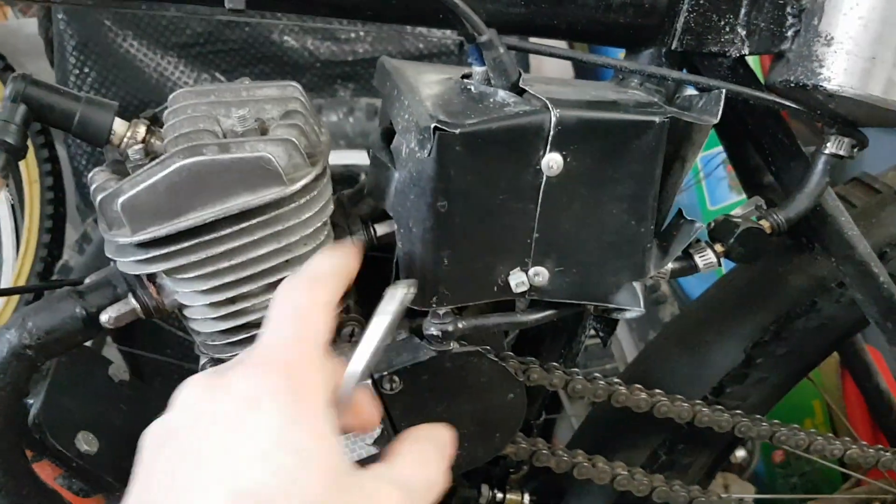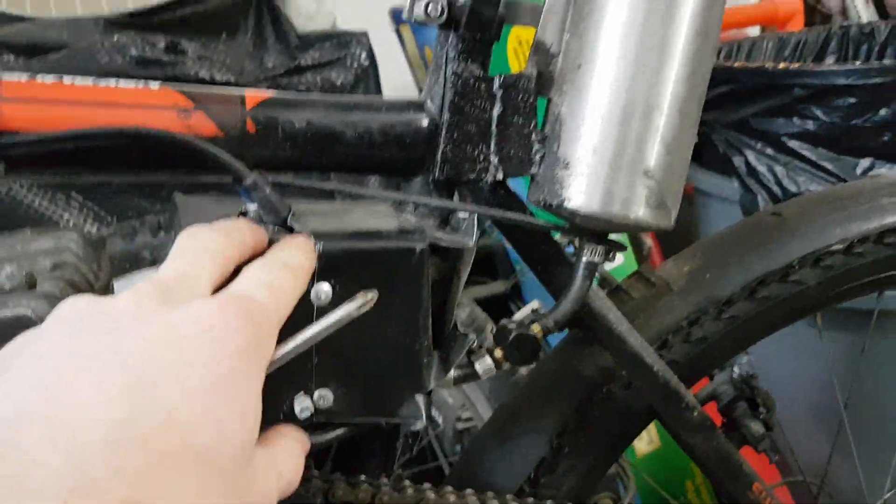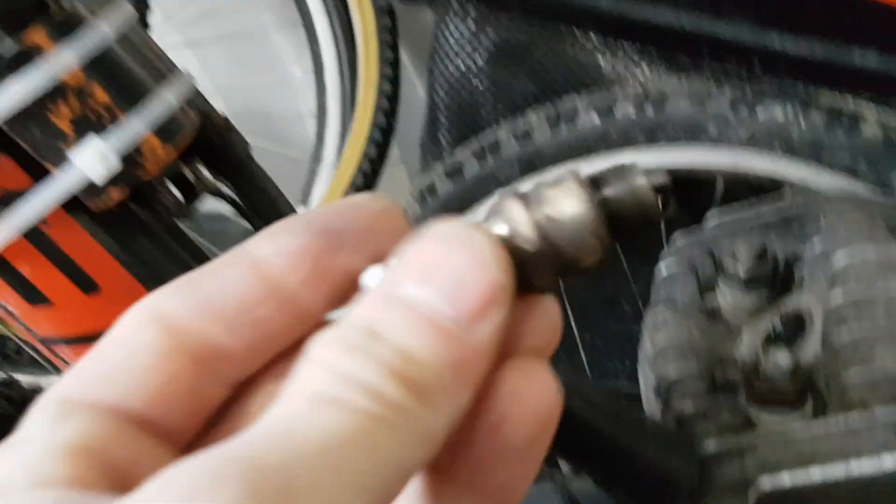This stuff's all on there just for the winter because I rip it through the snow and the rain. Little dinky gas tank and my spark plug.